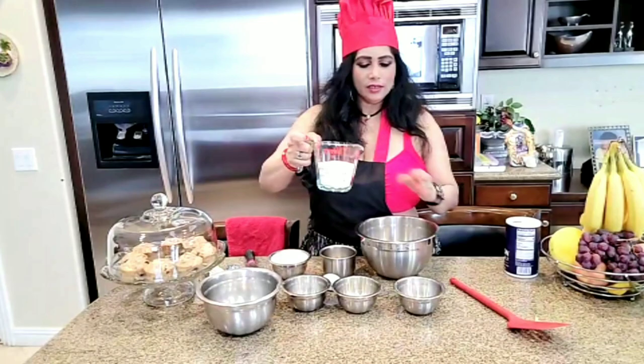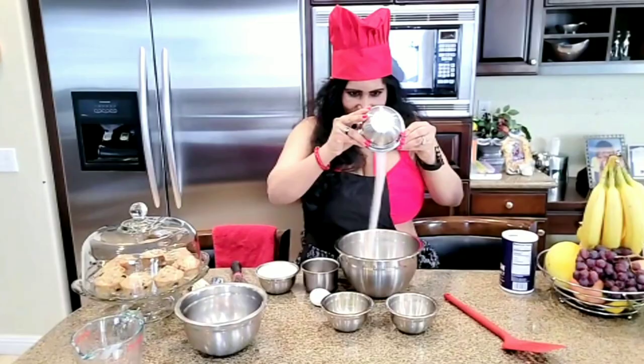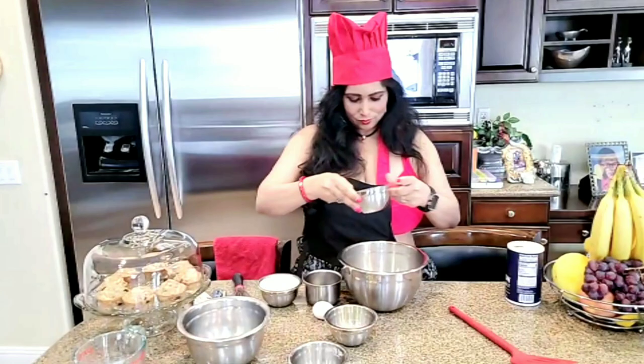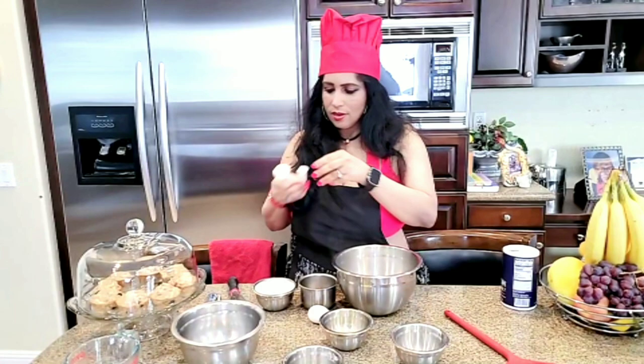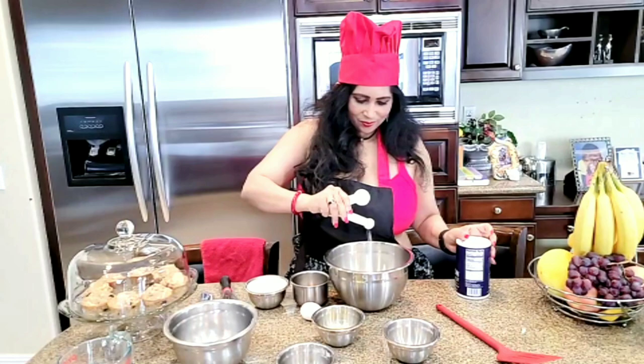Mix the dry ingredients first. Flour. Sugar. Baking soda and baking powder. And a quarter teaspoon salt.